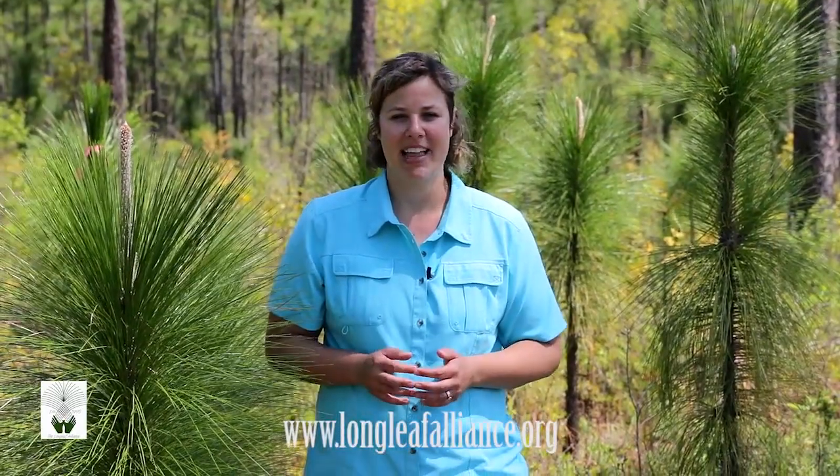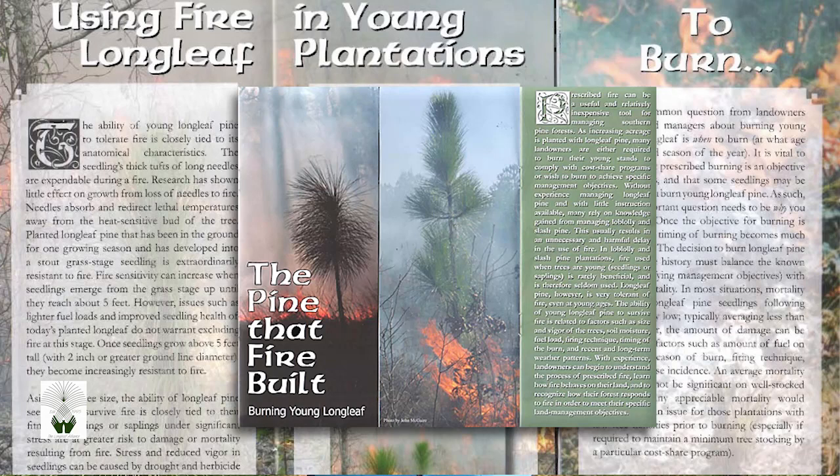For more information on burning young longleaf, go to the Longleaf Alliance's brand new website and look for the publication, The Pine That Fire Built. And as always, feel free to contact us directly if you need more information. This is Lisa Lord with the Longleaf Alliance's 3-Minute Management.